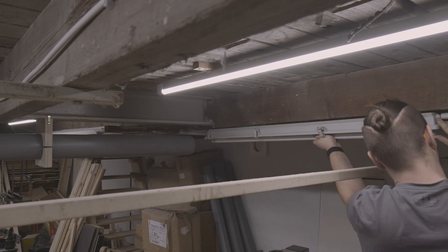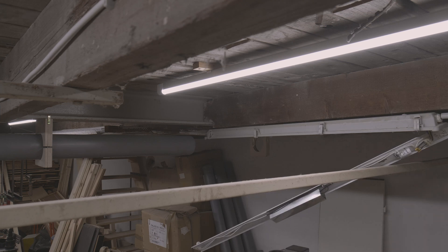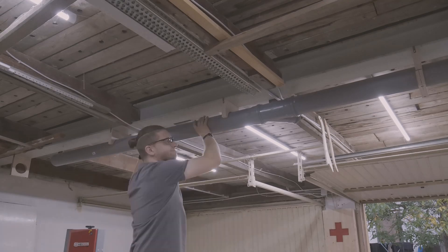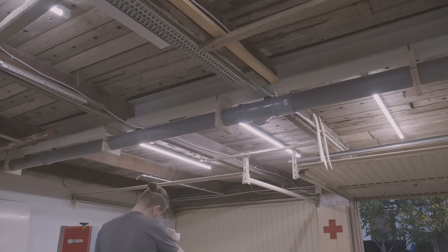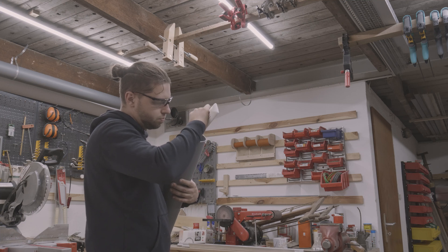An old lamp was getting in the way, but because it was out of order for years, I removed it completely. When I was finished with it, I noticed that the branch is flipped around. Sometimes it helps to clear your head for a moment and to deal with something else, because you don't see the obvious things when you are stuck too deep into something.